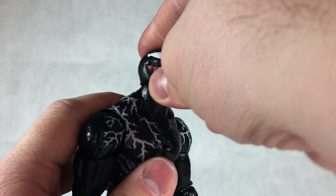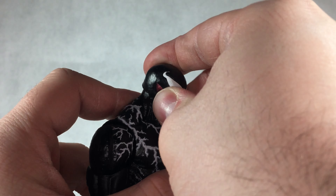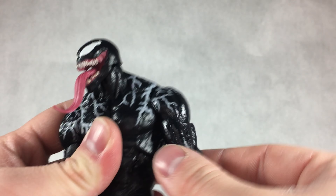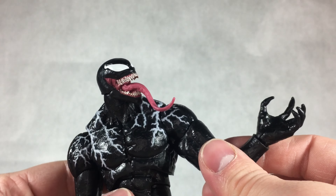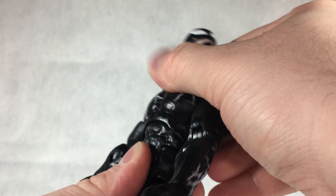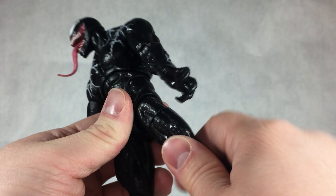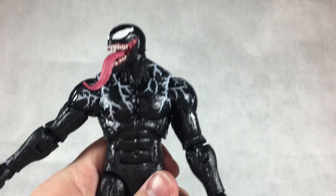Getting into articulation: the head can look up and down on the ball joint and rotate a full 360 degrees with a slight pivot. Shoulders rotate a full 360, hinge in and out, with a bicep swivel and double-jointed elbows. Wrists rotate and hinge up and down on both the claws and fists. There's a diaphragm joint for rotation, pivot, and ab crunch. Hips move outward, kick forward and back, with an upper thigh cut, double-jointed knees, and ankle pivot.